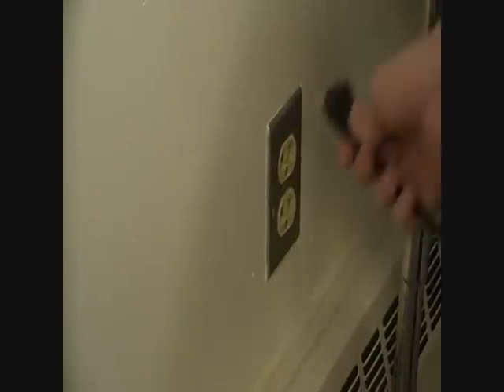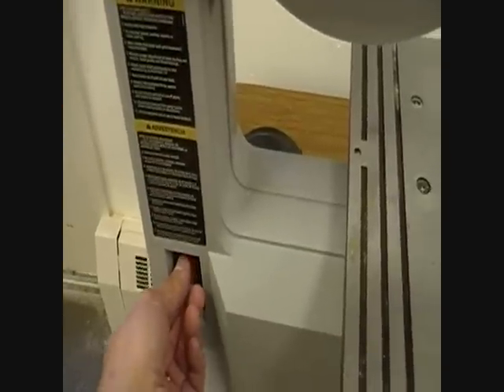Now that the guard is adjusted, it's time to plug in the band saw. Now you're ready to turn on the band saw. Let it get up to speed before cutting.